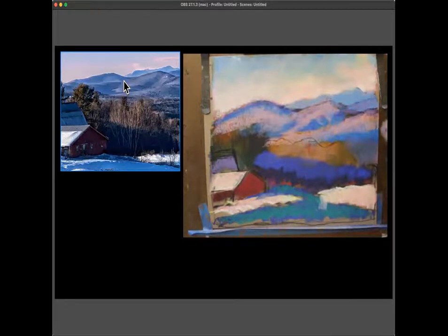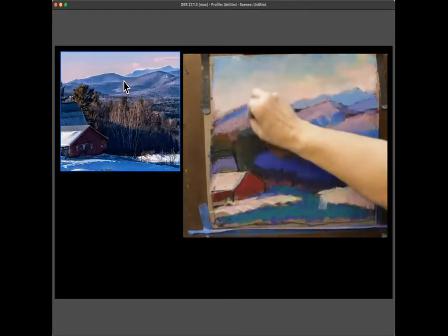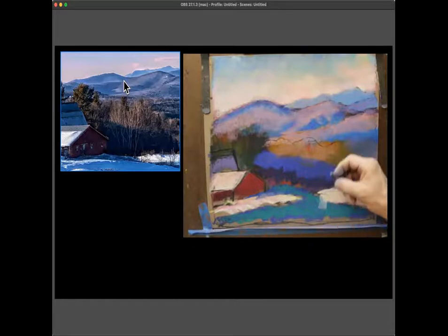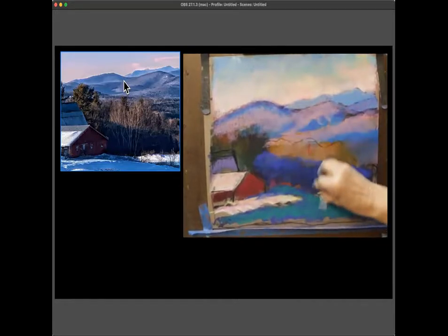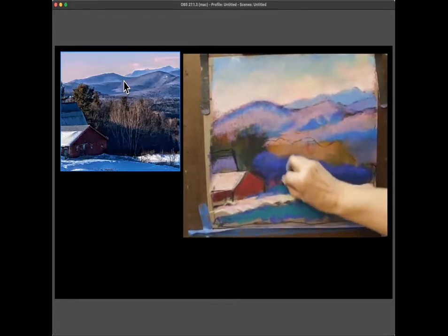A student says her barn looks like it's falling down inside itself. She's thinking she would have to work on this painting again. The instructor says she likes it when students keep working. The student says she spends a lot of time trying to correct what she's doing.